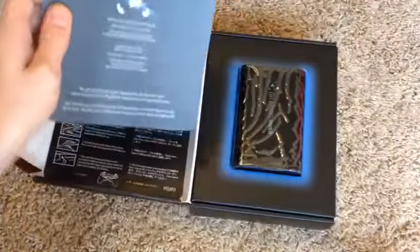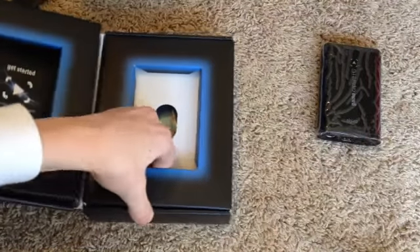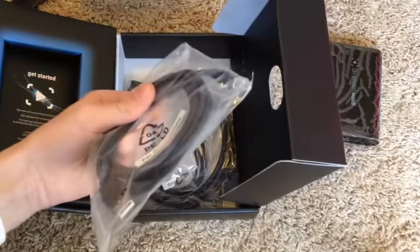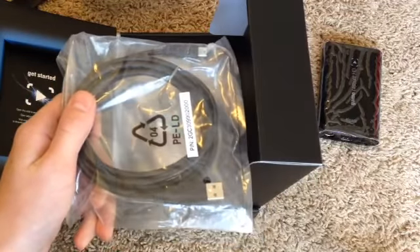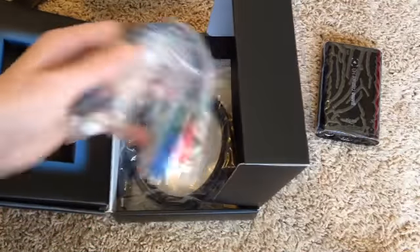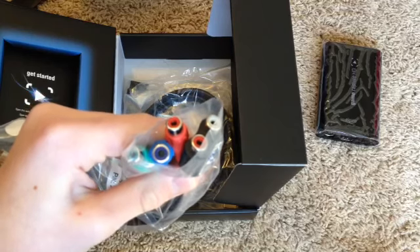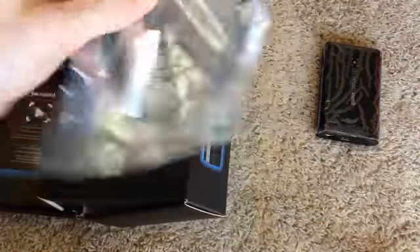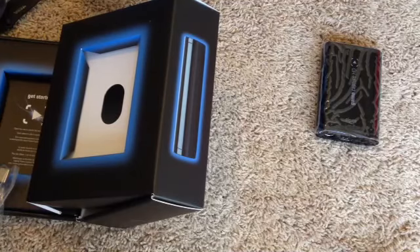It shows you how to hook it up to all kinds of different consoles, and then again in a different language. Now, it comes with mini cables. Starting off, we have a mini USB to USB — this will be plugged into your laptop or computer at all times. You cannot use this without a computer or laptop. Next, we have an AV in — audio video in — to the five plugs that a PS2 will be using. Next up, we have an HDMI cord, just HDMI to HDMI. And then we have a component cord that you'll be using for the PS3 — this goes to the back of the PS3, and this goes to the Elgato. So that's four cables it comes with.